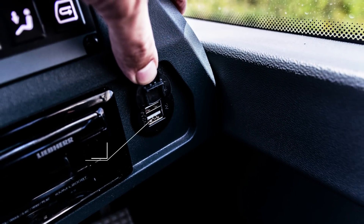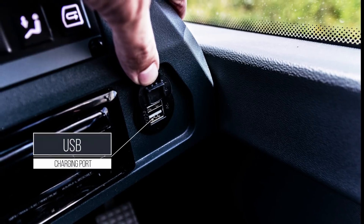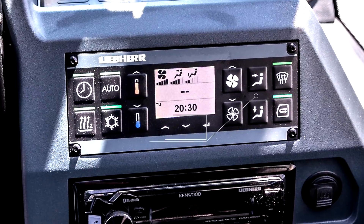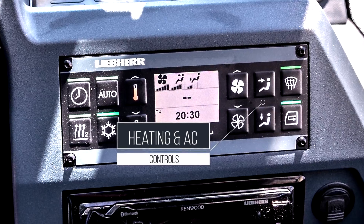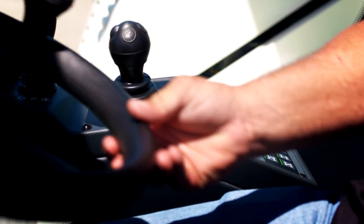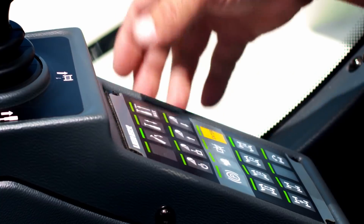Operator convenience is further increased by a USB charging port and air-conditioned storage box, as well as intuitive controls for the standard air-conditioning and programmable engine-independent heating. A tiltable steering wheel can be ideally positioned for maneuvering or moved out of the way during crane operations.